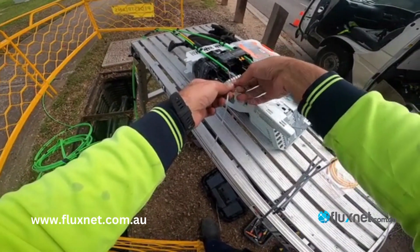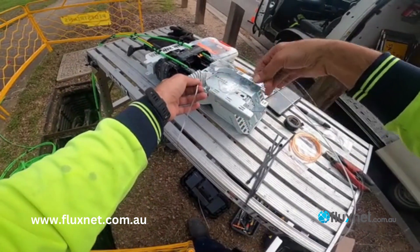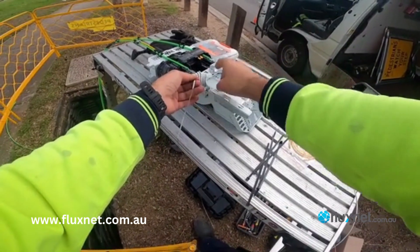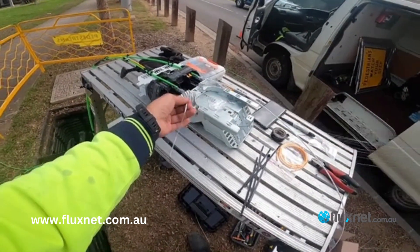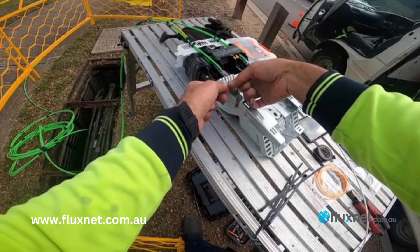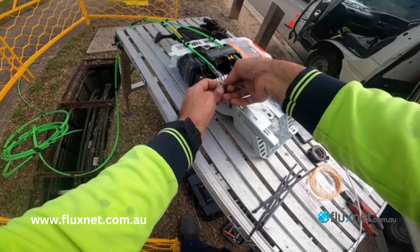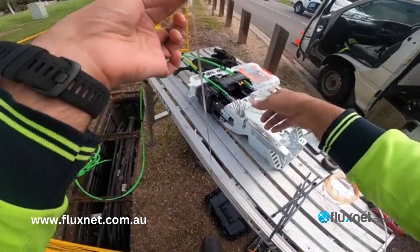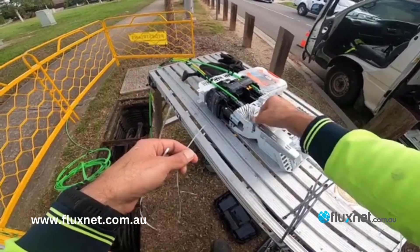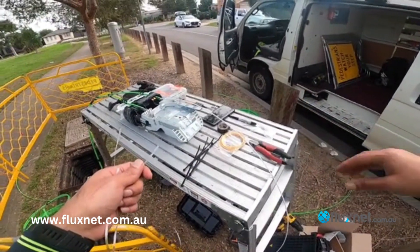Now we can just break the coating. You can see all 12 fibers are loose and they've all come out nicely. Just put them to the side. You can either cut the coating or it should break easily by hand — just be careful you don't break any of the fibers. This is only the coating for the ribbon left. Now you've got 12 loose fibers you can splice and prepare for the joint.